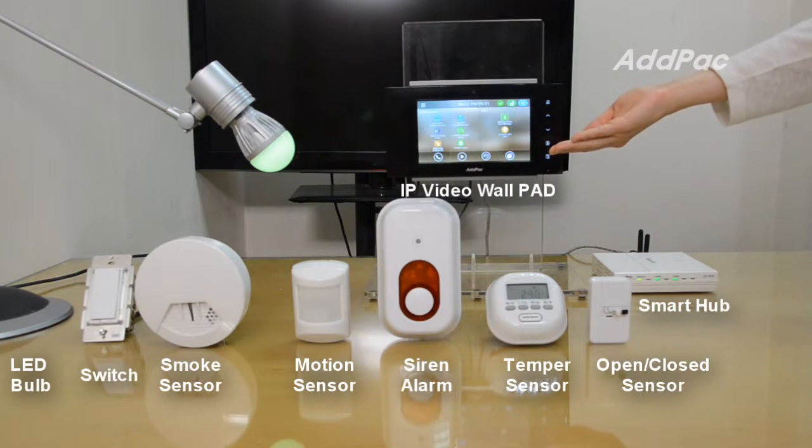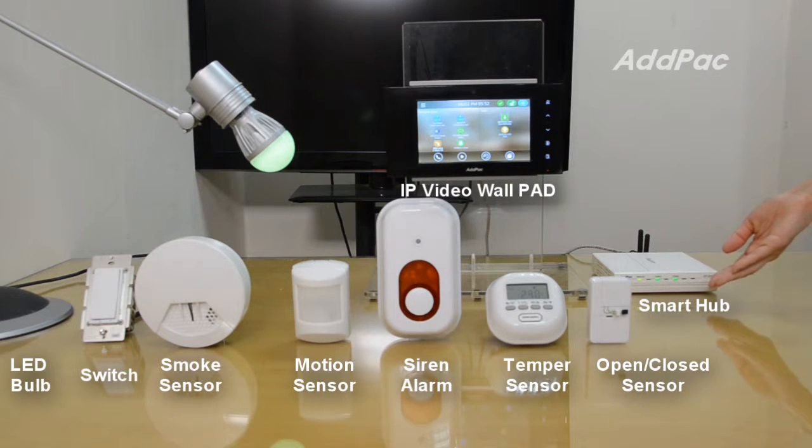The Smart IP Video WorkPad for the APSH50 Smart Hub will help you control various ZigBee and Z-Wave-based sensors, light switches, motion sensors, and other devices. The APSH50 Smart Hub can easily add new smart sensor devices to your smart sensor network, such as in home outdoor collaboration applications.